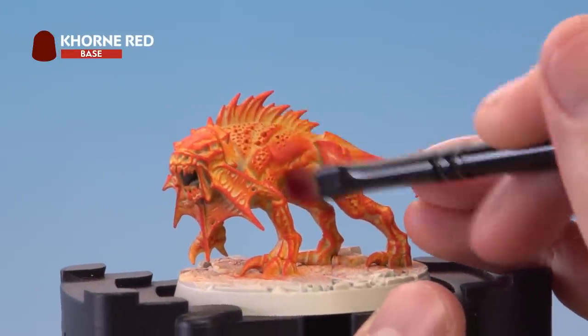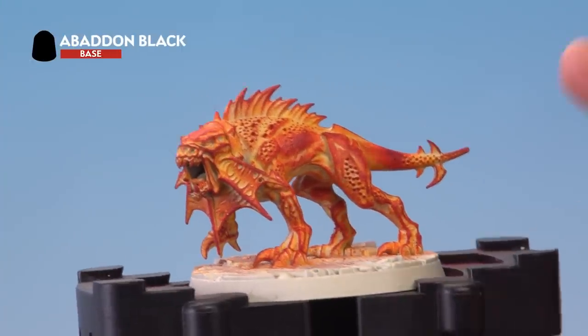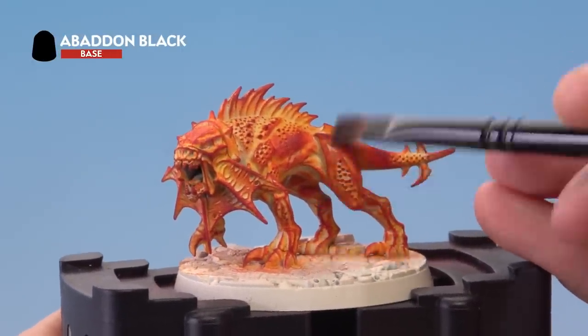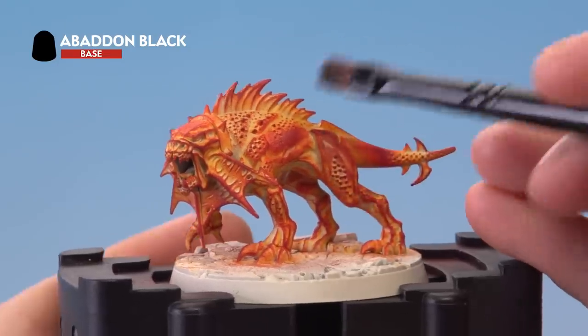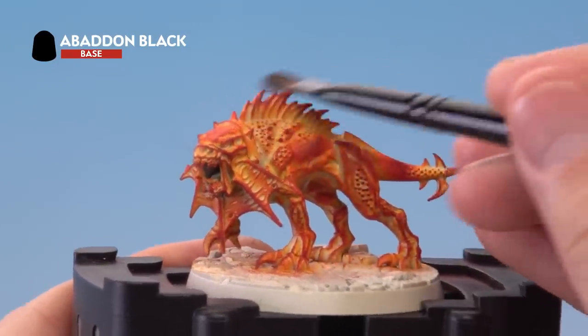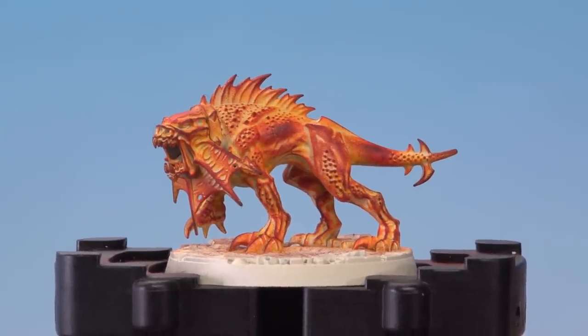Next we're ready to move on to Corn Red, again dry brushed onto the miniature just a little bit lighter than before, and finally apply a very light dry brush of Abaddon Black. This is going to be just in those coolest areas — the middle of the reddish places furthest away from the core of the body — and there we are with that fire effect built up.